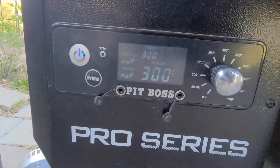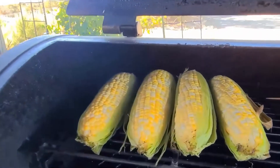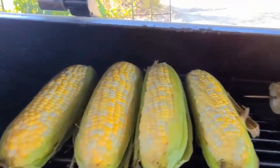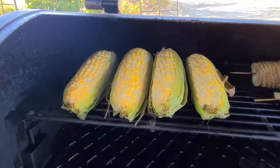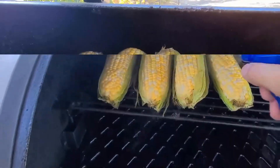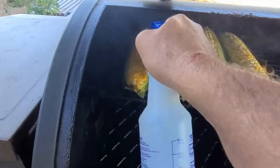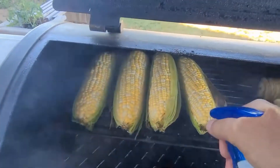About 12 minutes in now, it's at 300. This looks good. Just let them keep going — that's all there is, just corn. Might spritz them with a little water; spritzing water on it might help it steam a little bit and keep it from getting too dry.